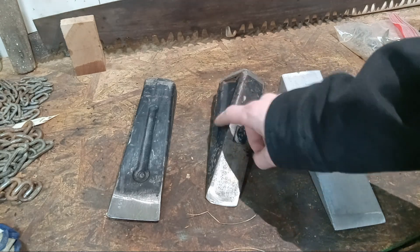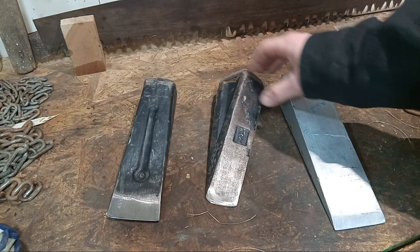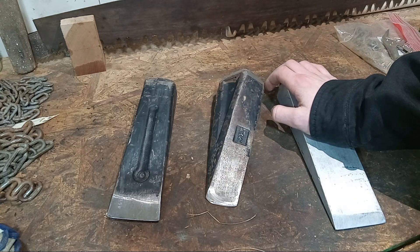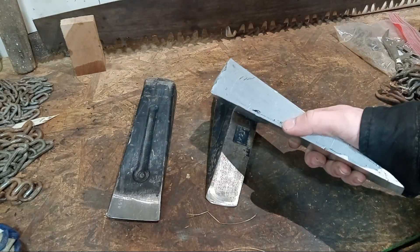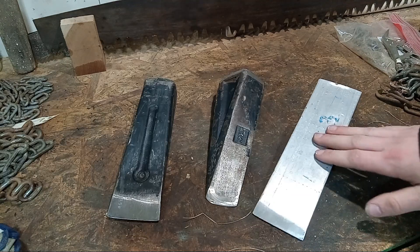I would say this one was probably almost as hard as these newer splitting wedges, because when I first got it, I was putting some, what I thought were decent dents in the back from using the splitting mall. The steel seemed pretty soft to me, but then as I used it more and got more wear on it, it seemed to plateau and get harder. So I would say this one is probably almost as hard, maybe as hard as these ones.